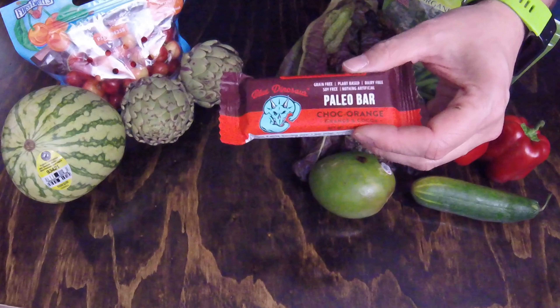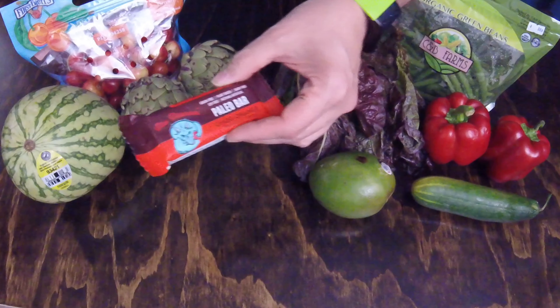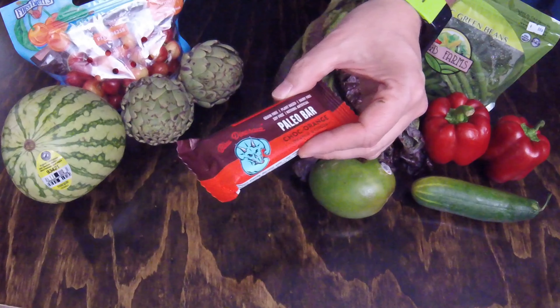The chocolate orange paleo bar — this was an add-on item. I believe this little thing was $2.09. I wanted to try it, hadn't had it before. And that was the last of my add-on items. The remainder of the things in the box were all part of my regular $22 mischief box selections.